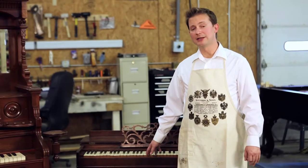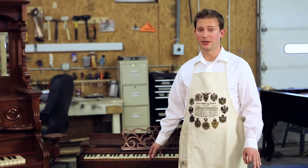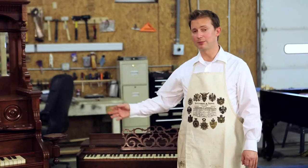The melodian usually has only a single set of reeds and it has a very sweet, soft sound, not nearly as powerful as the Victorian parlor organ. Although melodians like this were usually found in parlors in pre-Civil War America, they were also used in church camps, by traveling families, and even on the actual battlefield during the Civil War.